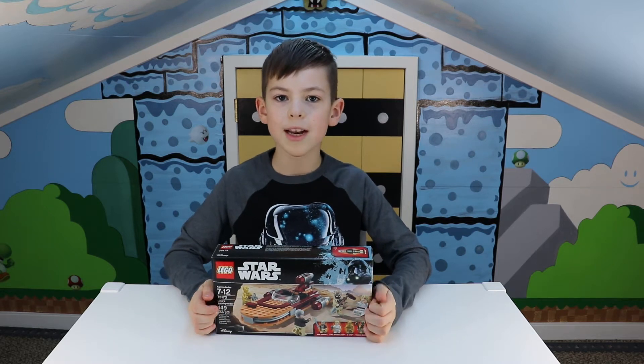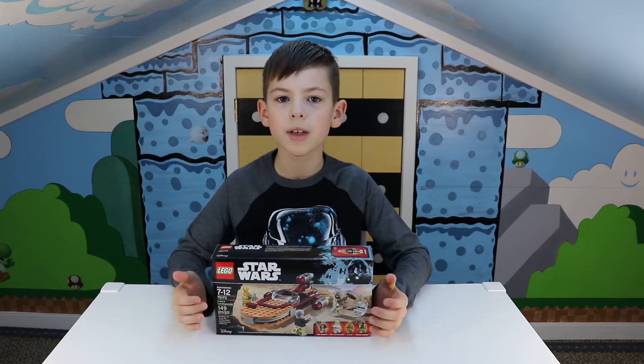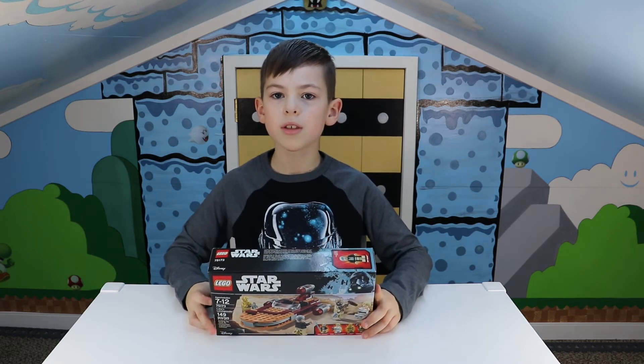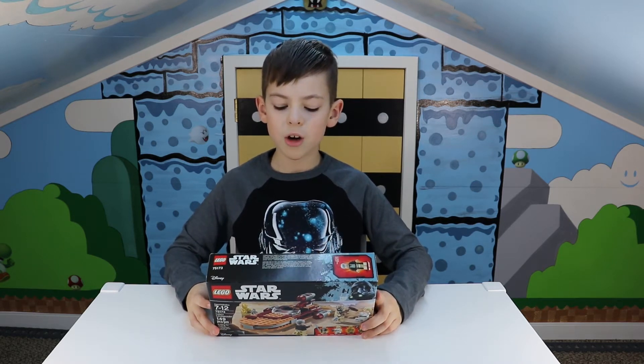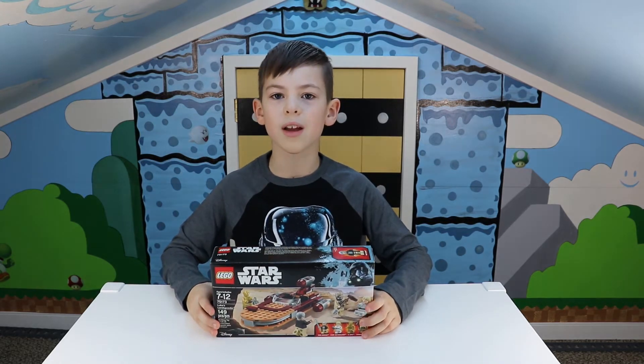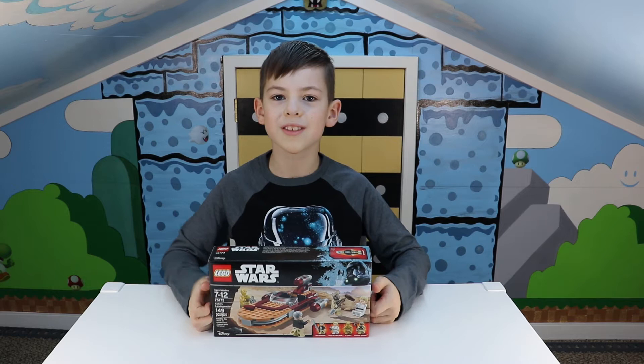Welcome back to DIY Craftivities. My name is Isaiah and today I'm going to be building Luke's Lego Star Wars Landspeeder with also Ben Kenobi, C-3PO, and a Tusken Raider. Now let's get started.